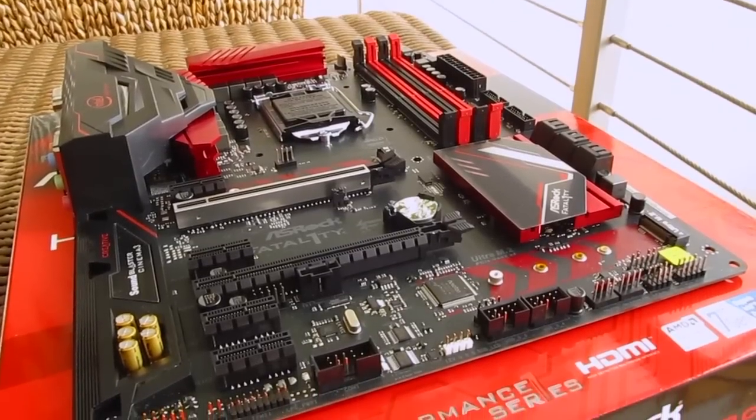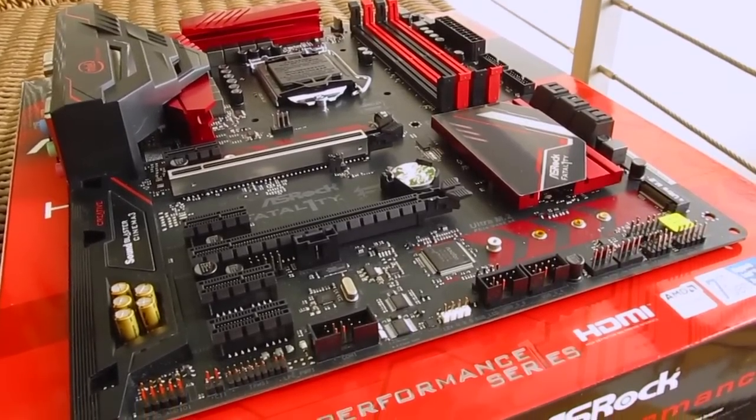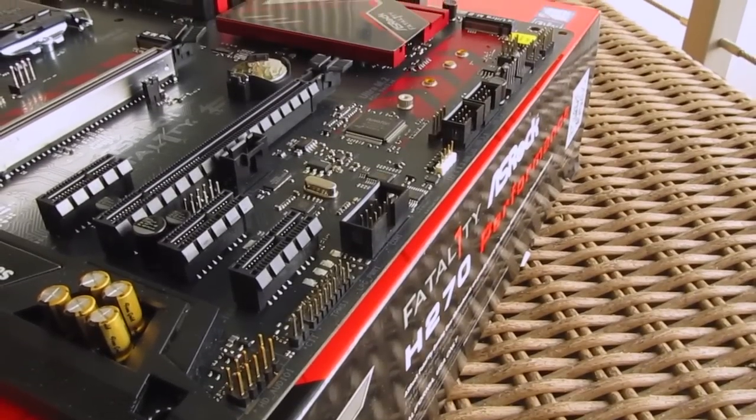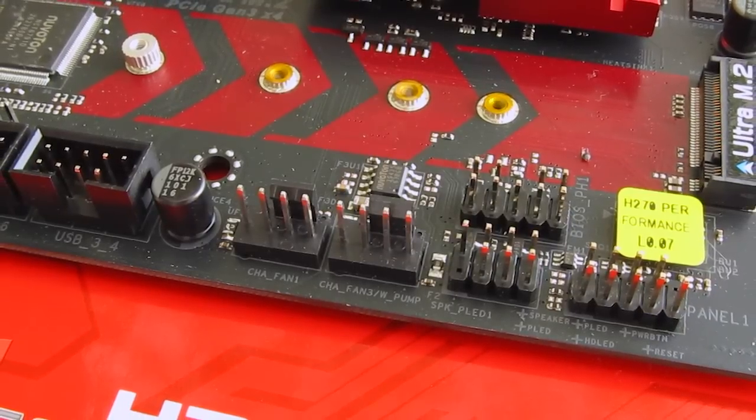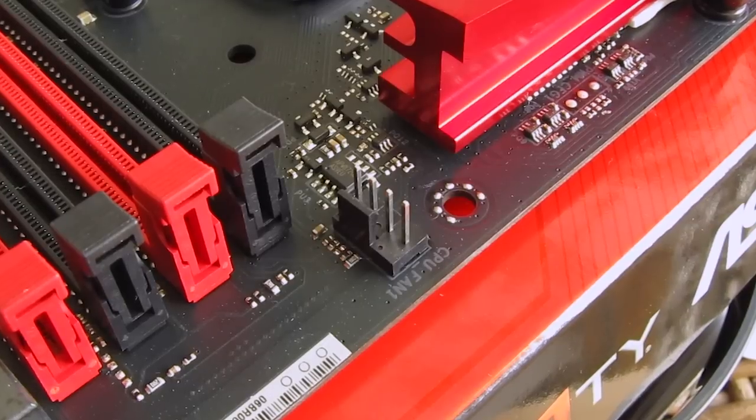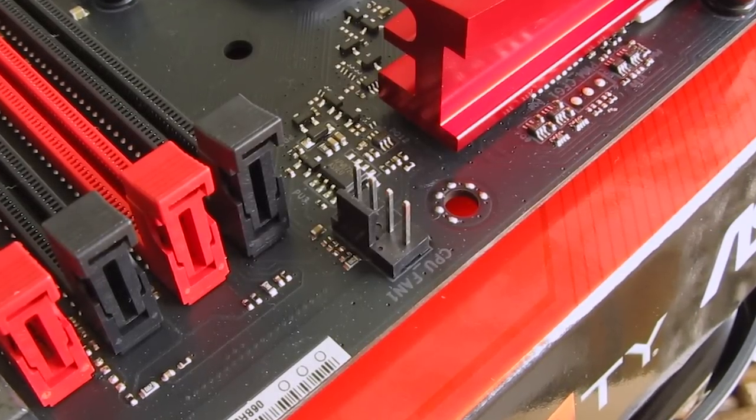For headers, you'll get your usual audio, USB 2.0, TPM, COM, and front panel ones on the bottom, while there are a total of four 4-pin PWM fan headers scattered around the motherboard. That's not a lot, but it will suffice for the majority of users.